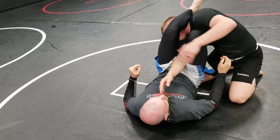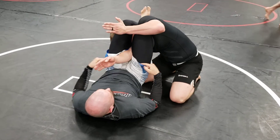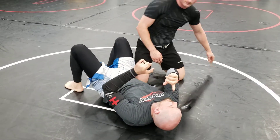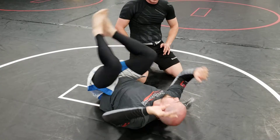My hips come up, I connect my legs, I hook my leg on the back of his head — heel down, toes up — now that arm's in front of me. I'm not spinning all the way through this time; I'm just getting enough space to get my knees in there and hook the head.